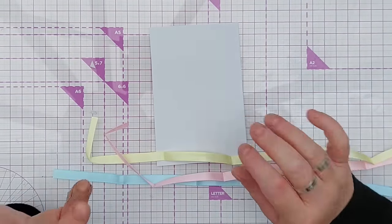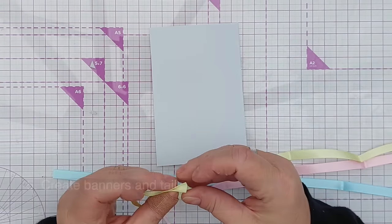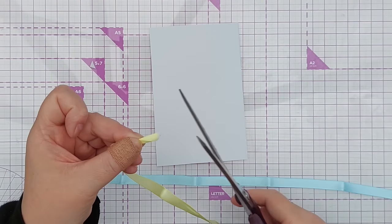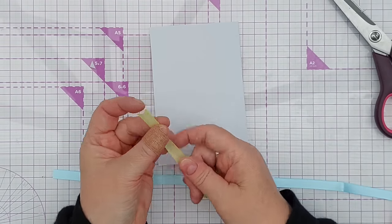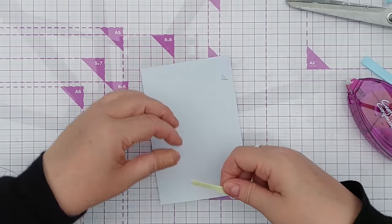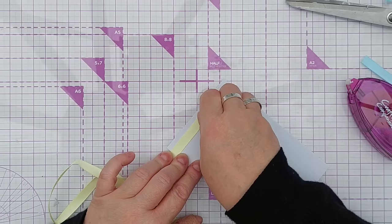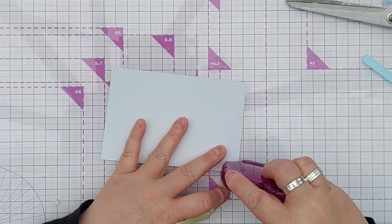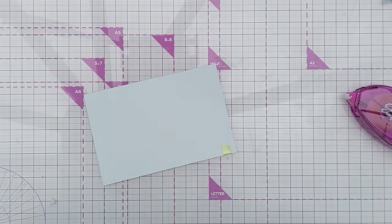We're on to technique number five now, and that is to create banners and tails with your ribbon - they're a bit like washi tape. You can cut a fishtail by folding your ribbon in half, getting a sharp pair of scissors, and snipping like that, and now you've got a lovely little fishtail. You can add tape runner to the back of your ribbon and then add that to the card or card panel, pulling it taut so that it's not warped. Then put a bit of tape on the back to secure that ribbon so you don't have a raggedy edge at the end of your card - so it wraps around nicely.